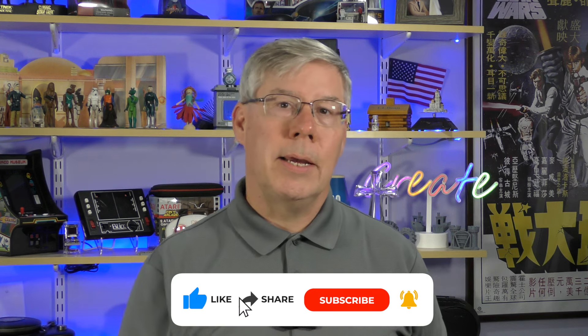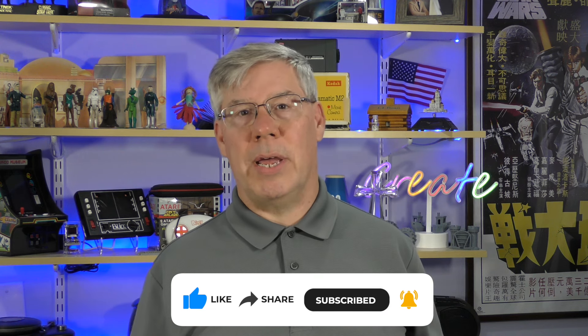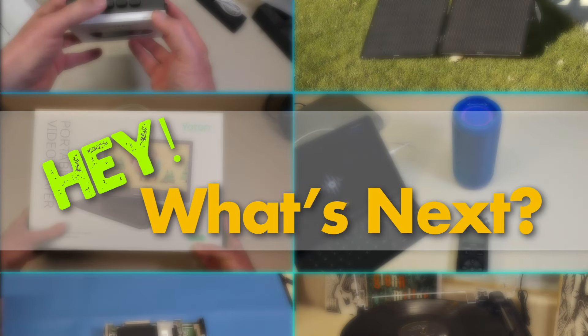That's it for today's episode. I hope you found this topic helpful and informative, and if you liked what you saw, take a moment and give me a thumbs up. To have my channel appear in your feed, please click the subscribe button and bell notification icon. As always, thank you for watching. Feel free to watch one of my other episodes, and until next time, I'll see you again for another episode of Hey, What's Next?